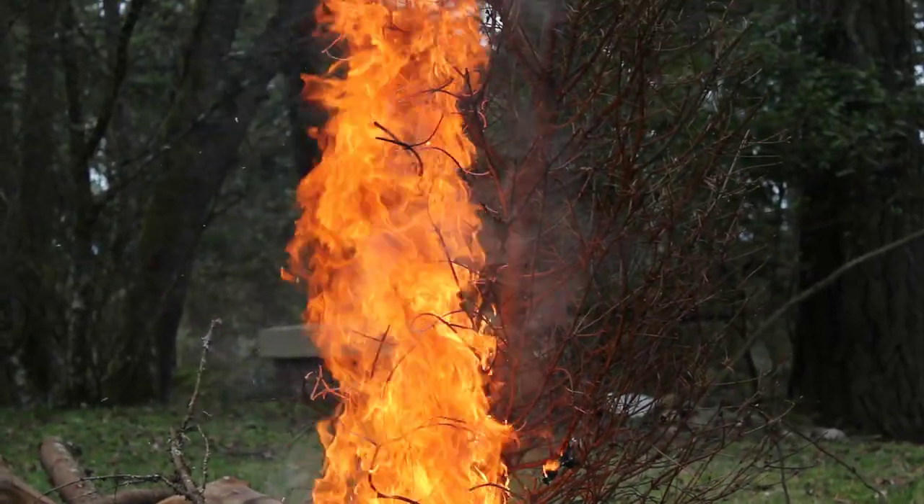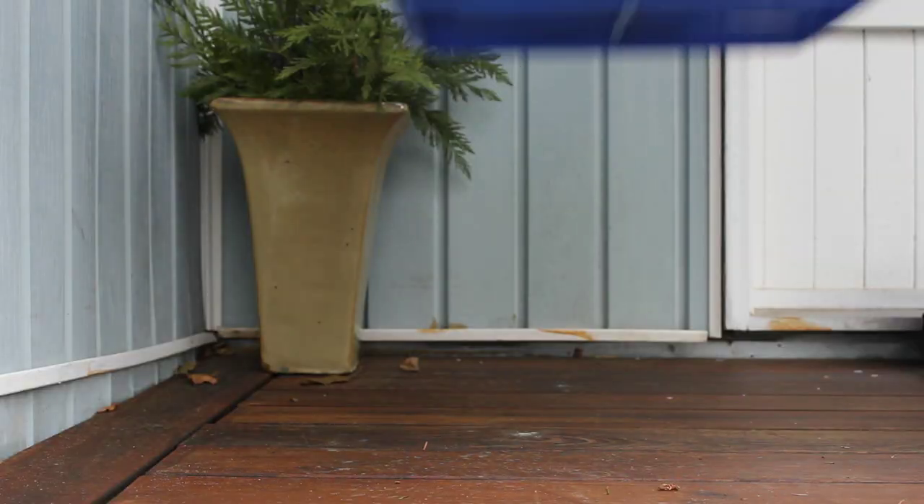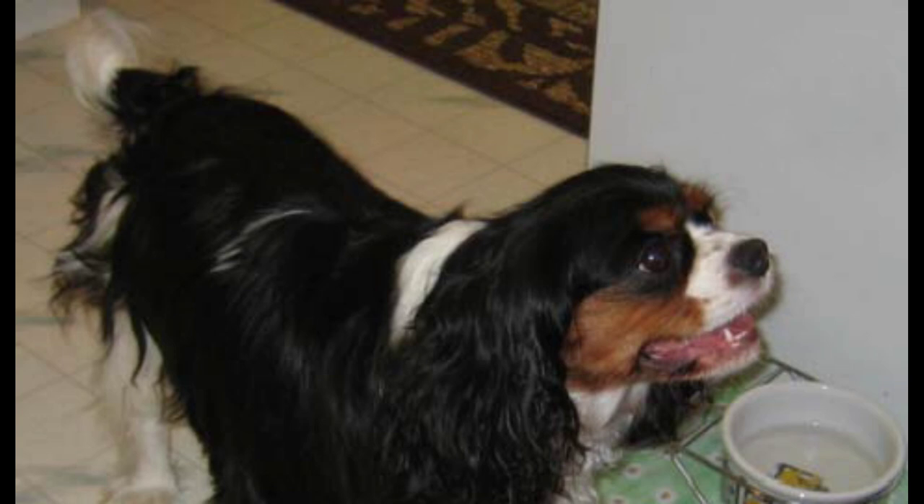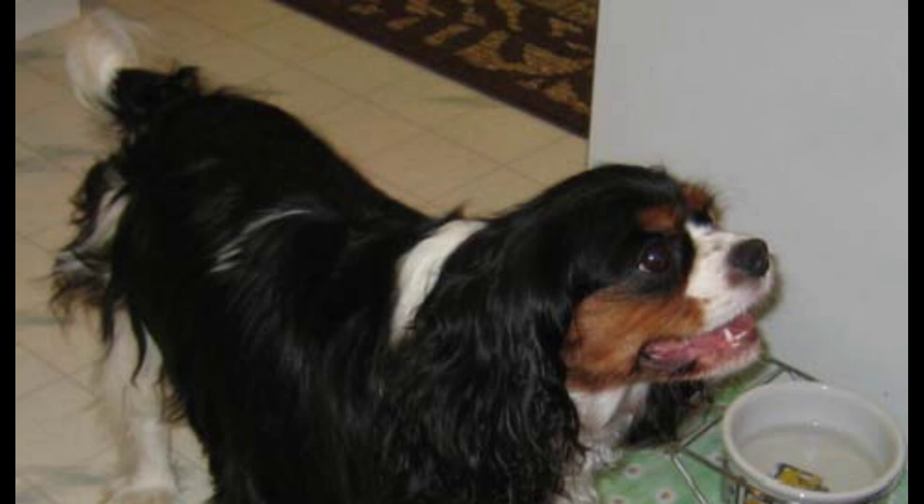Or... Okay, so we failed. But the point is... forget it. Next time on Nature Tips, who knows more about recycling — our narrator, or this dog? Who am I kidding? It's the dog.